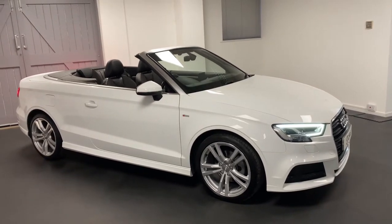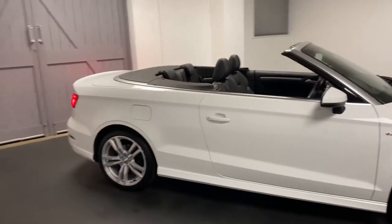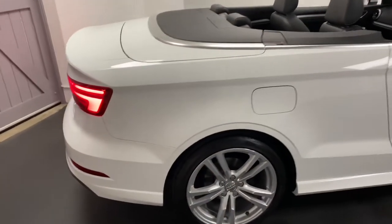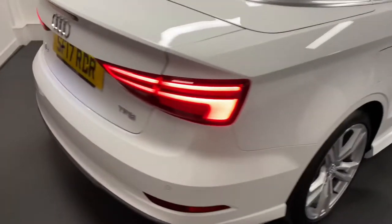Hi and welcome to another video from Quattro Tech Cars. Here today we present this absolutely stunning A3 Cabriolet. It's the 1.5 turbo petrol engine, 150 PS, in the S-line trim with the S-tronic gearbox.